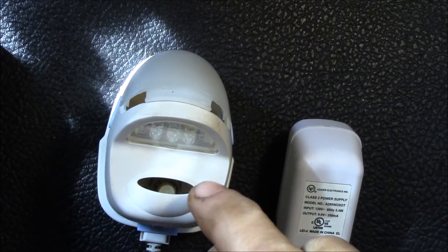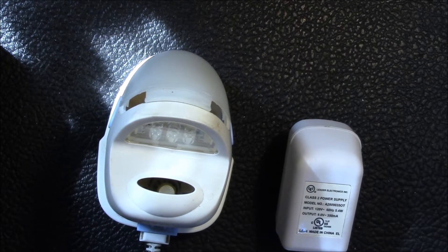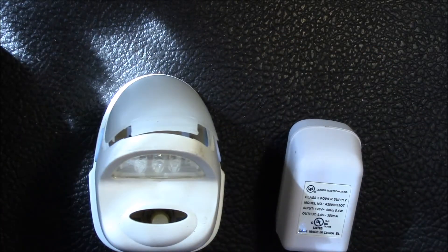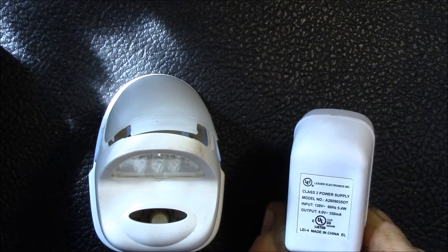Good morning YouTube! I showed this Glade Plugins Air Freshener in an earlier video where I was trying to emulate the color-changing LED lights. I had looked at this and thought it was actually kind of cleverly designed, so I wanted to show you a little more how this works.